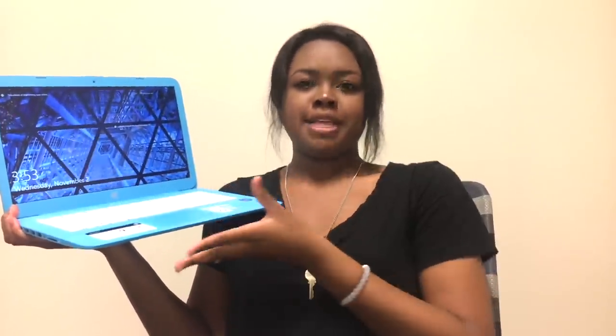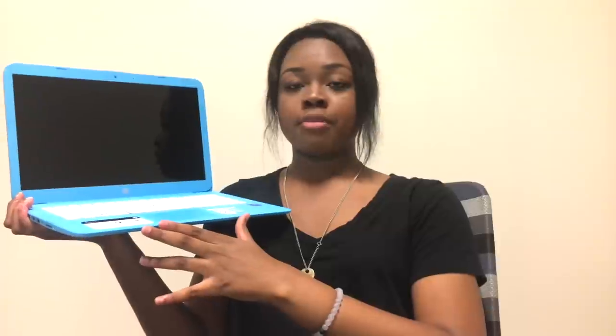My main and last pro is the price. The HP Stream retails for $200 on the HP website. For all the features you're getting at that price, it's just amazing. You get all of these subscriptions that cost a lot of money per year, all for $200 — a great price point.